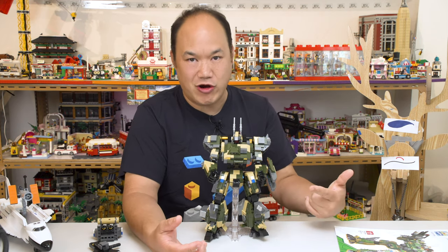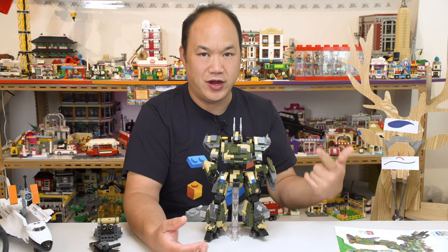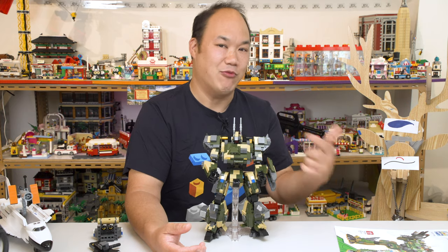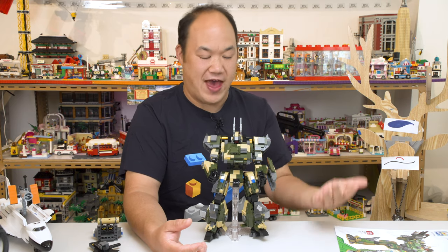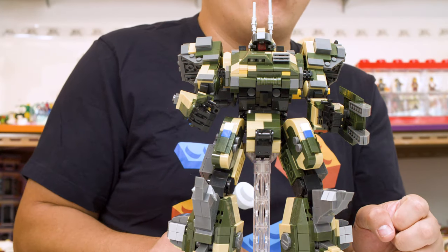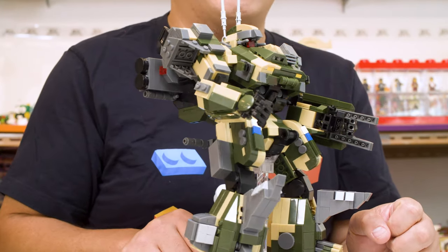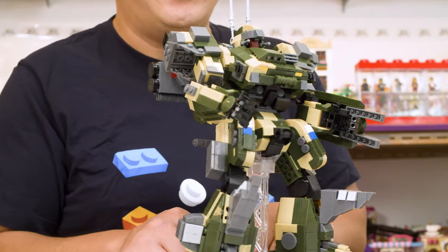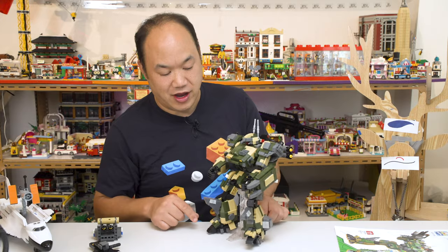If you like this new format, let me know in the comments. If you want me to go the old way, let me know too — it'll just take much longer. But I can get more videos out for you as fast as I can. Are you a mech fan? Robot fan? This could be for you — or it could not be. Is this delicate? That's pretty delicate, man.